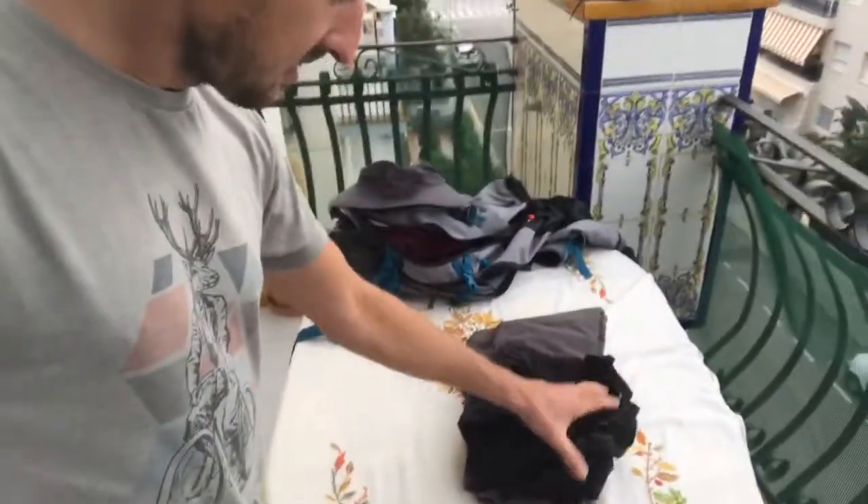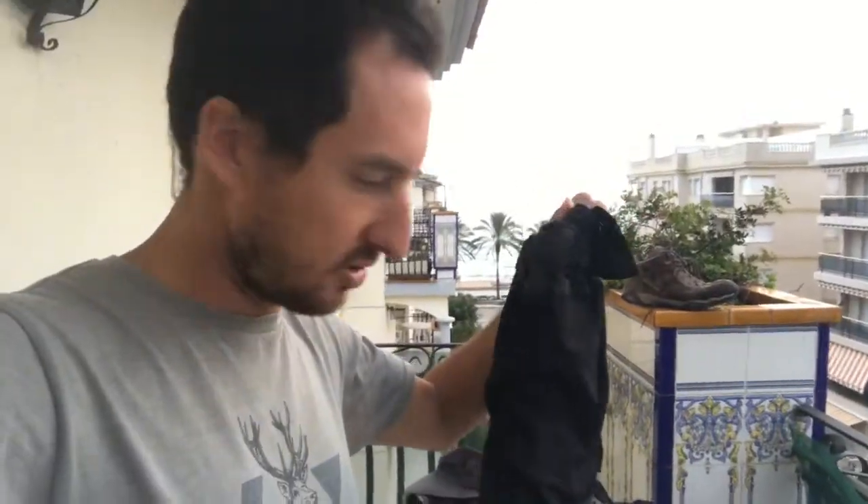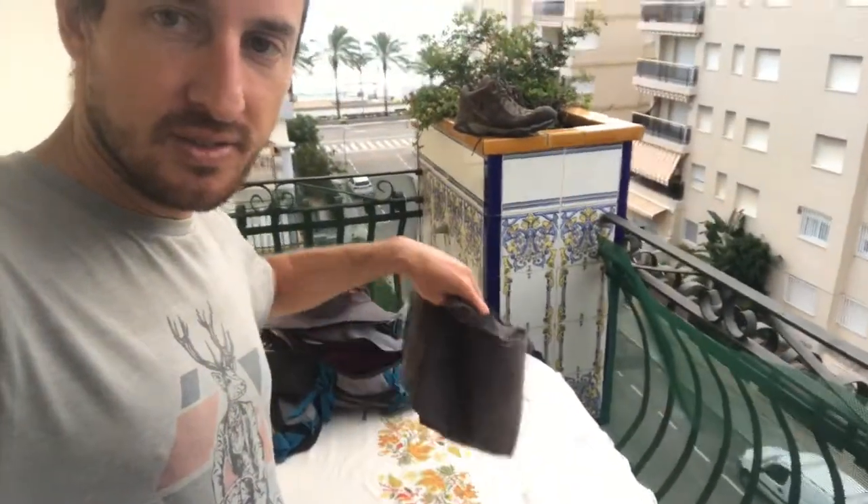A pair of Decathlon hiking shorts — excellent. They dry really quickly, they're comfortable, stretchy, and have decent pockets. I also took a pair of cotton trousers for the evenings. A lot of people go for the hiking trousers with zip-off bottoms, which is a pretty good idea, but it's also kind of nice to wear something non-hiking-related and just feel a bit more normal.